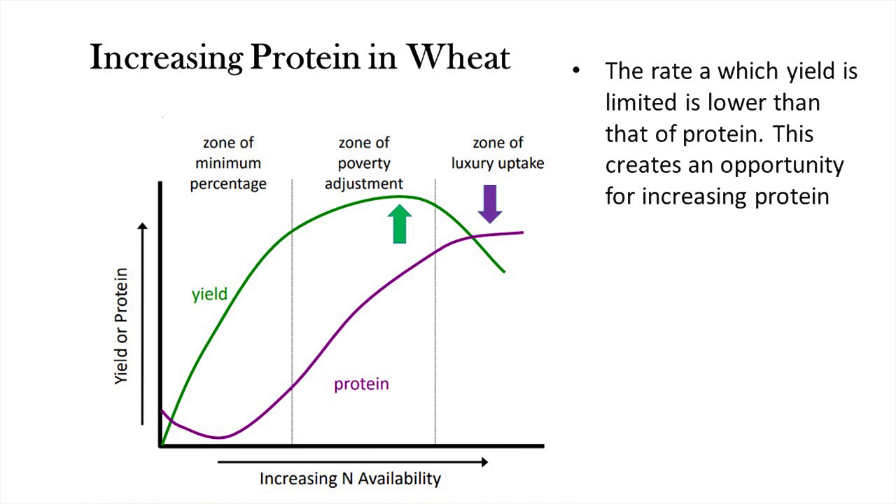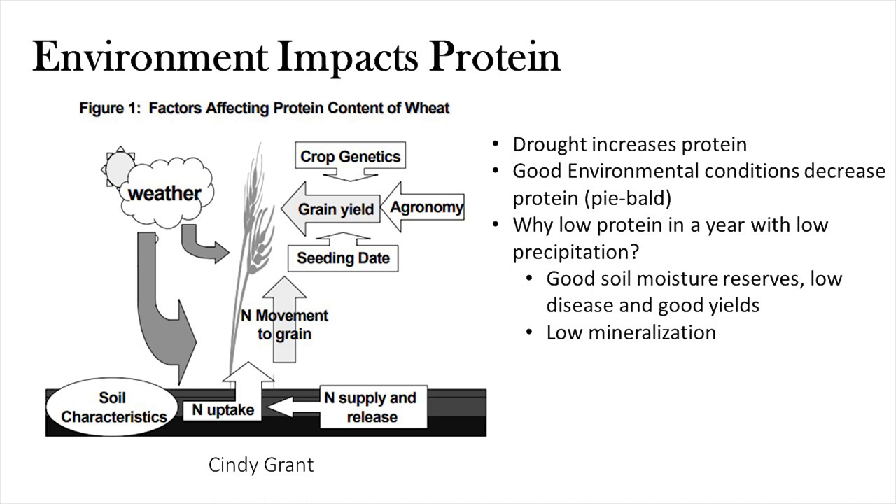The point at which yield levels off and the point at which protein starts to level off are different, creating an opportunity to try to increase grain protein. Mother nature has a lot to do with protein — bumper crop years give low protein; drought-depressed yields give high protein. Sometimes in years with good soil moisture reserves and little in-season precipitation we still had very good yields, which dilutes protein. Plus, dry soil surfaces don't mineralize organic matter, so you lose that extra nitrogen release — a double whammy of good yields and low protein.